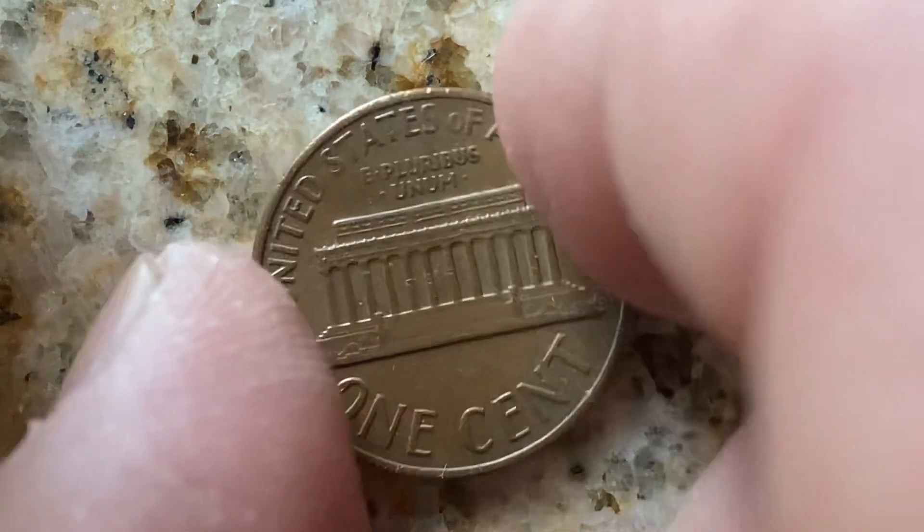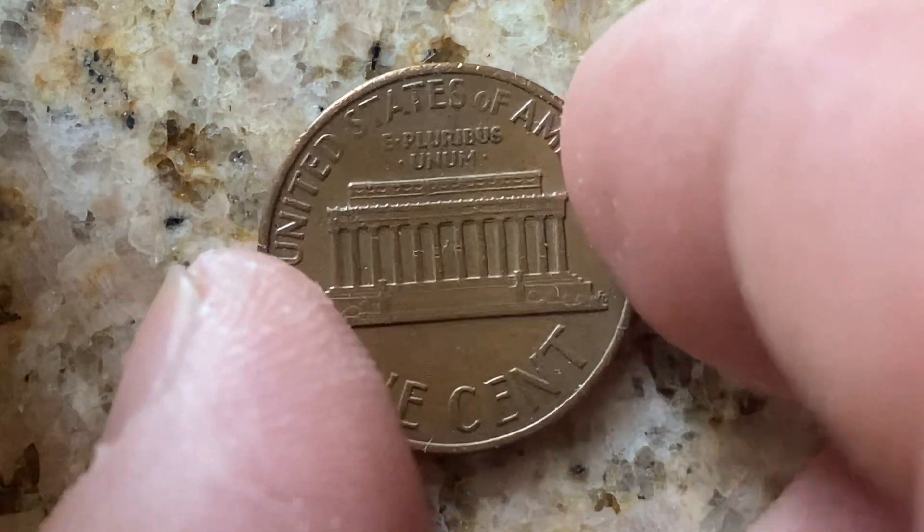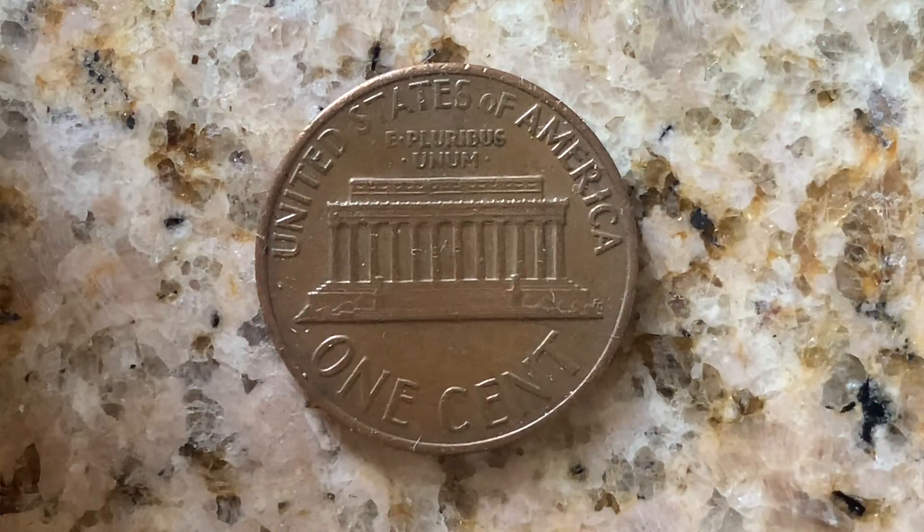Let's go ahead and flip this coin over to enjoy a look at the back of the coin, or you may call this the reverse of the coin, or simply tails. This coin is composed of 95% copper with the 5% balance being composed of tin and zinc.